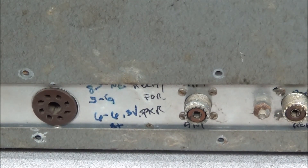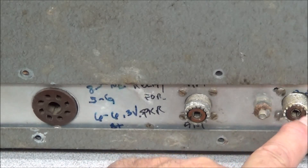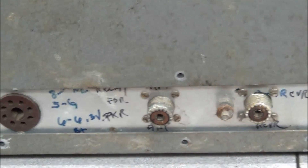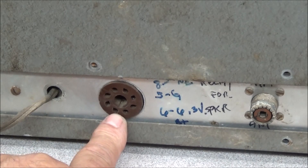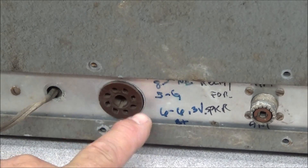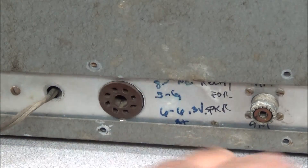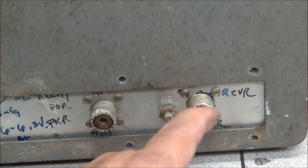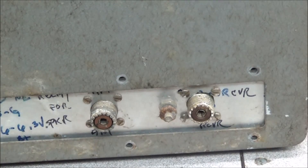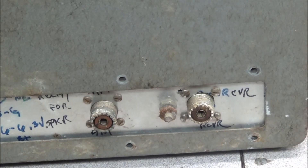If you look at the back, this transmitter normally only has three things: the power cord, the SO-239, and a ground. But this one has an extra SO-239 and an additional port put in. I'm not sure exactly what they were doing unless they were running an external VFO. There's another SO-239 and what looks like a receiver port back there. There was a mod to add an internal relay switch, and that's looking like what they did.